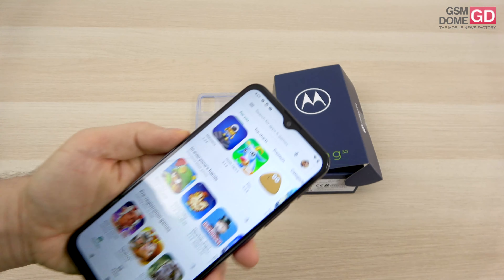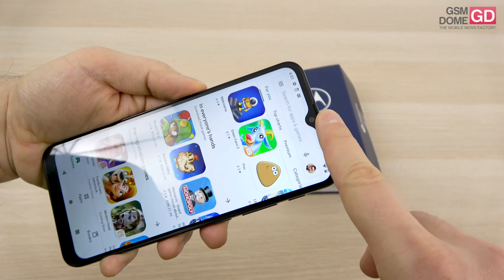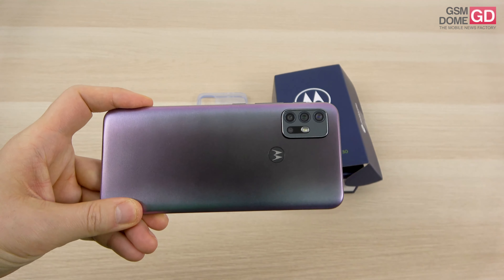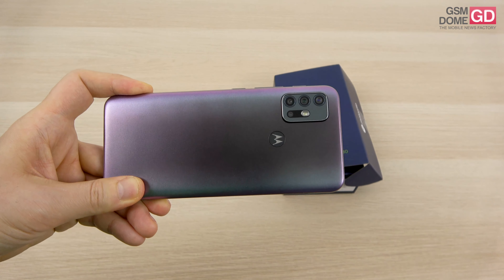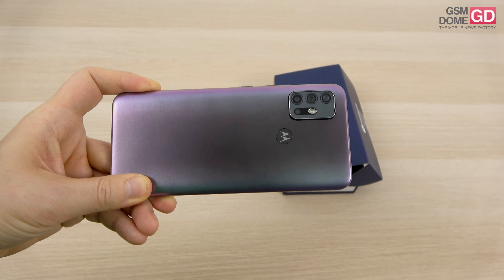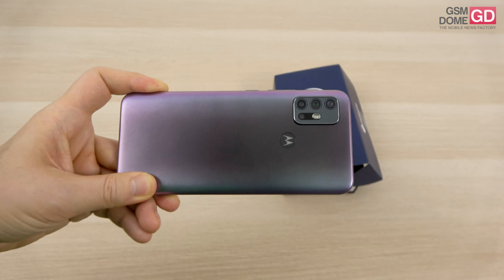On to cameras: the front side, in a teardrop notch, has a 13 megapixel shooter. On the back, it's a bit of a surprise — we get a 64 megapixel main camera, accompanied by phase detection autofocus, an 8 megapixel ultrawide shooter, 2 megapixel macro, 2 megapixel bokeh — a quad camera setup with an LED flash.